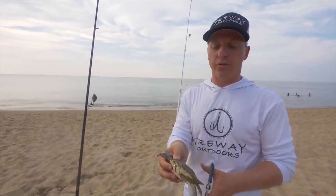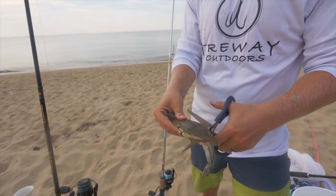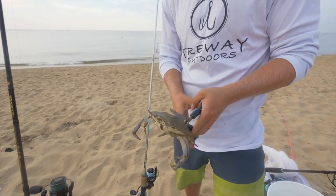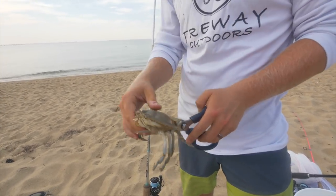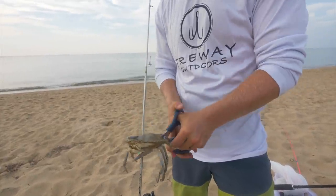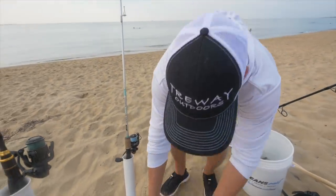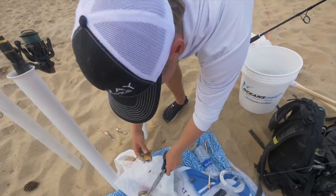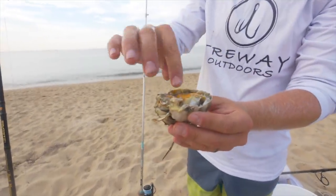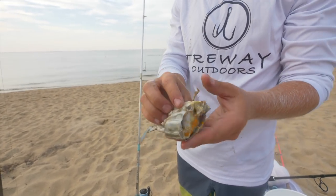I'll show y'all a few different ways. The first way — with a good pair of scissors you can cut right into it with the shell on, pretty much straight in half, just like this.